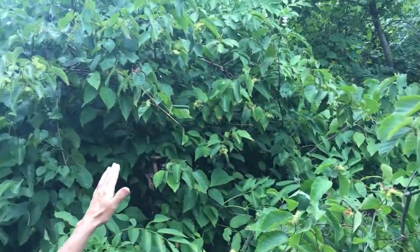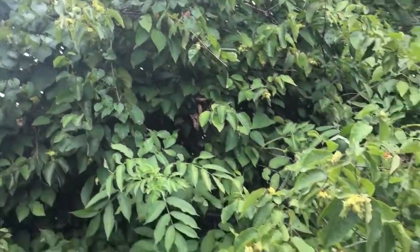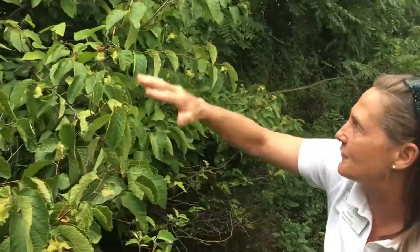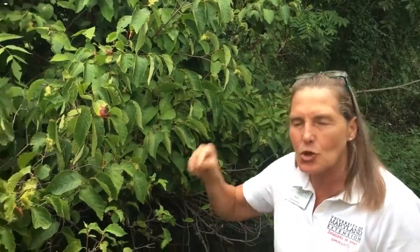Look how big it is — this thing must be six to ten feet tall, and what you can't see is it's probably ten feet wide. Along the cornfield it goes out another five feet, so it's a really wide shrub. Corylus americana is the genus species, and it's just growing along the roadsides — super adaptable.